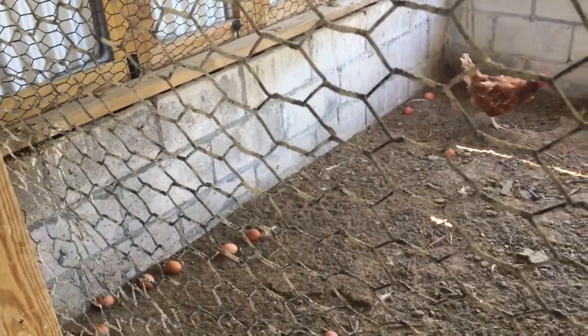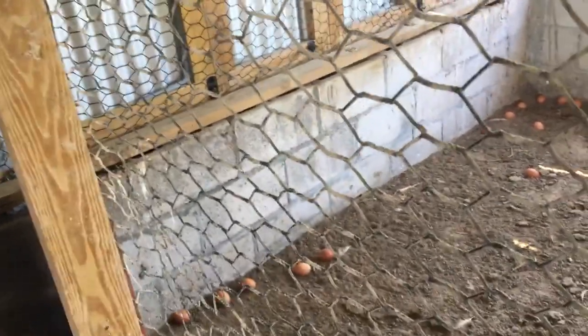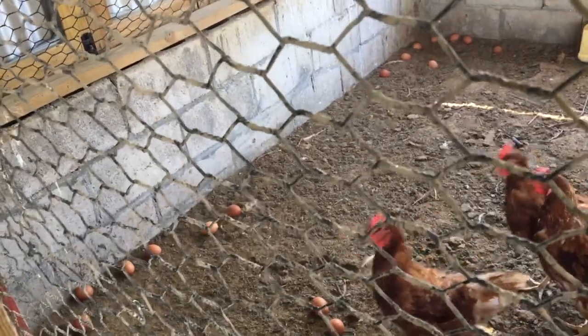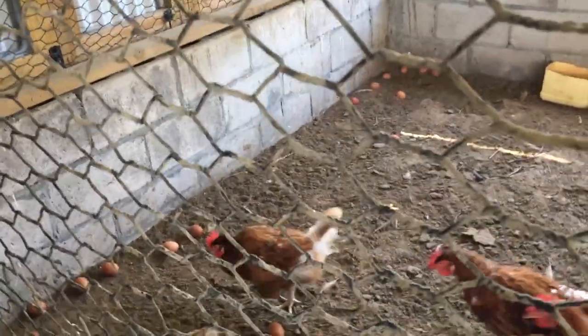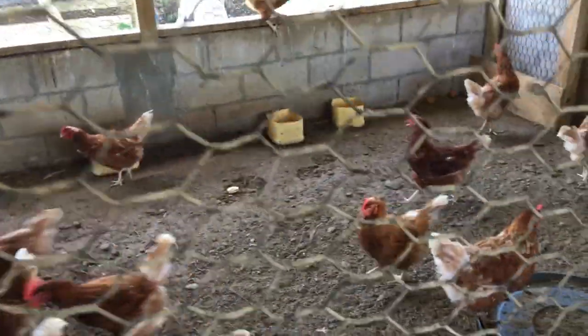The birds we're looking at are called the Isa Brown — these are the layers. We also rear the Venture Cross, which are the broilers, on this farm as well.